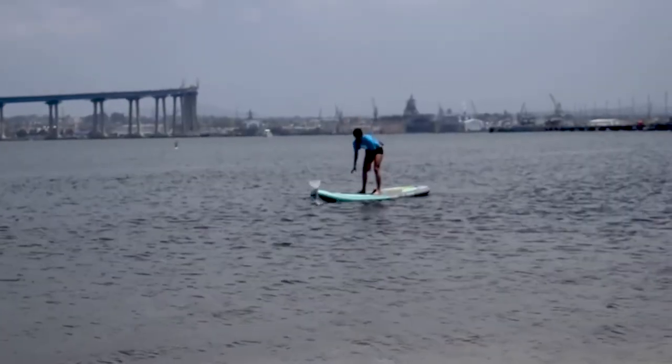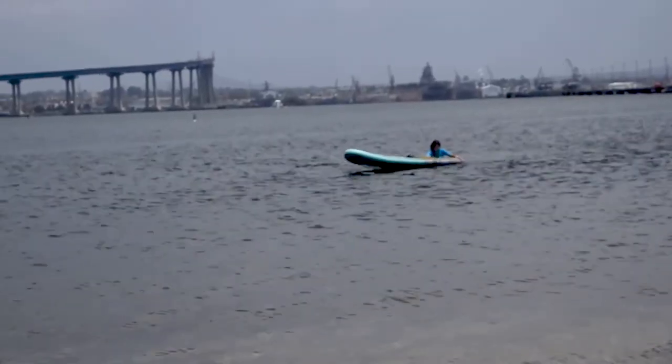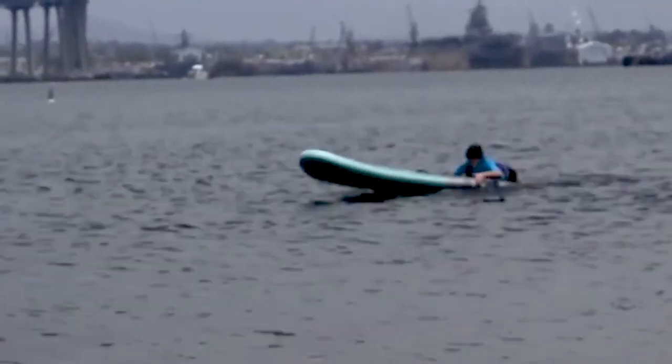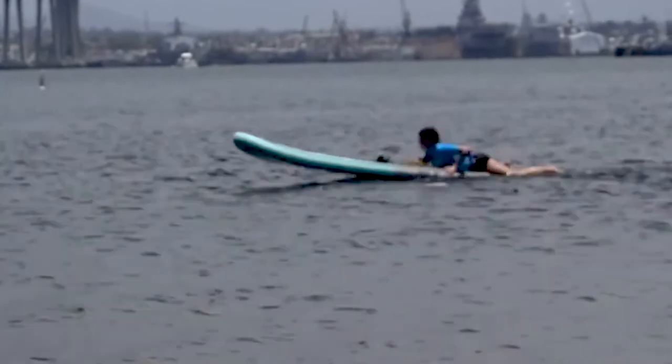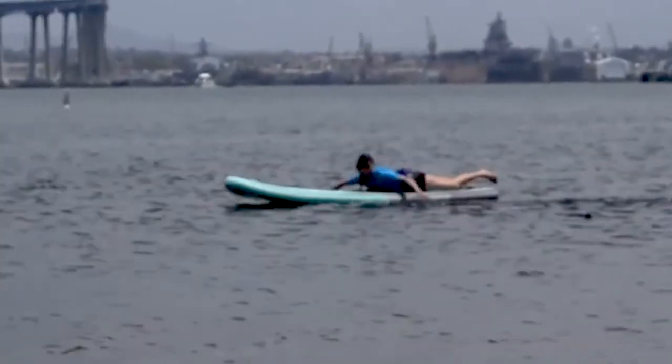If you fall off your board when it's a little too deep, it happens — don't worry. Let's just hope, for your sake, that the water is warm. If you do fall off, forget about your paddle — it floats so you can get it another time. Make your way to the back of the board where the fin is, straddle the end of the board, and pretend you're climbing up it like a little bear cub climbing a tree. Hug and scoot, hug and scoot, hug and scoot until you get to the middle of the board.